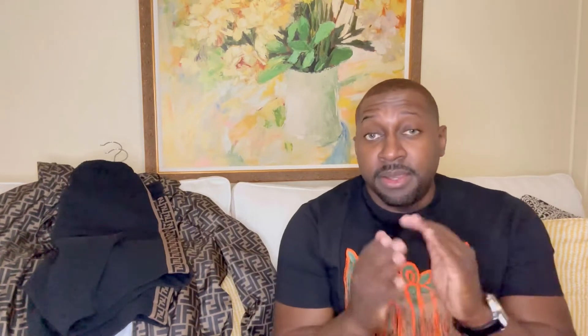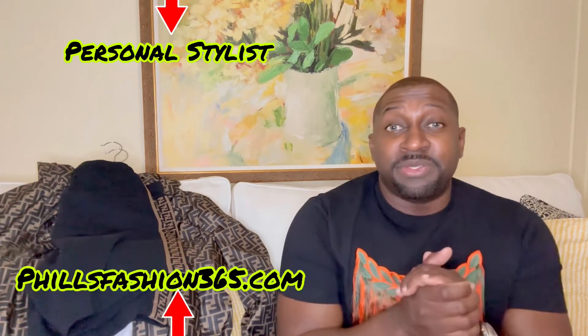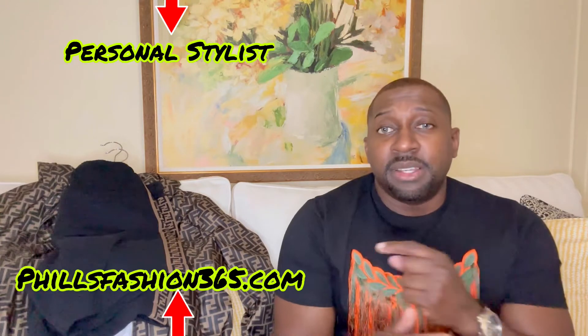I would love to hear your opinion in the comment section — what do you think about the outfit? If this was your first time here, thumbs up, subscribe, and hit that notification bell because I'm bringing a whole lot of content you don't want to miss. Also follow me on Instagram for outfit inspiration. If you're interested in a personal stylist, I make custom packages just for you — link in the description. I'm also doing coaching calls to motivate you on your fashion journey. See you soon, stay blessed.